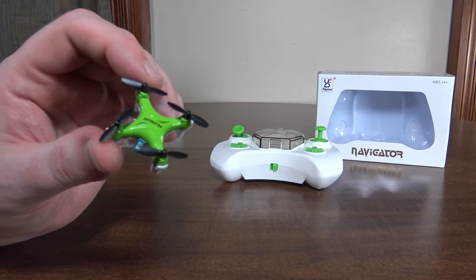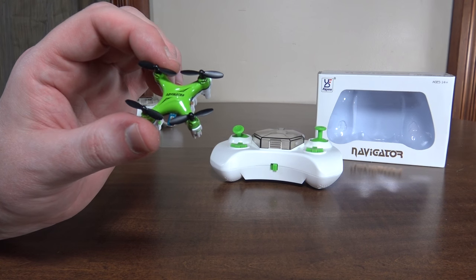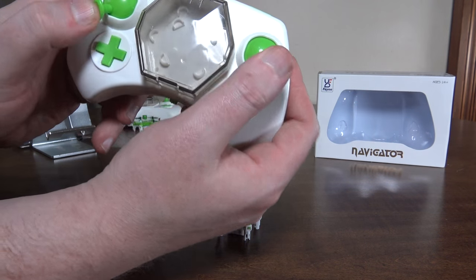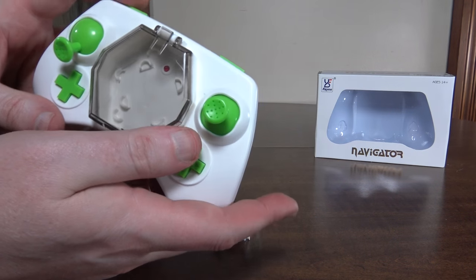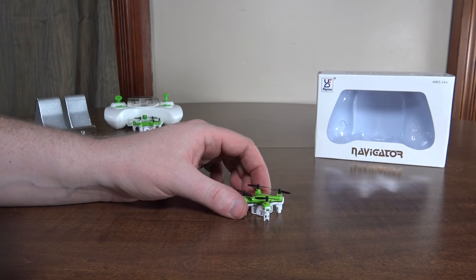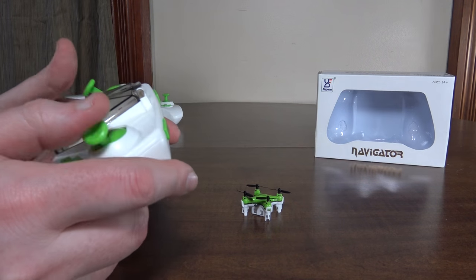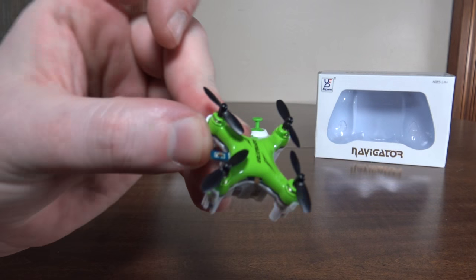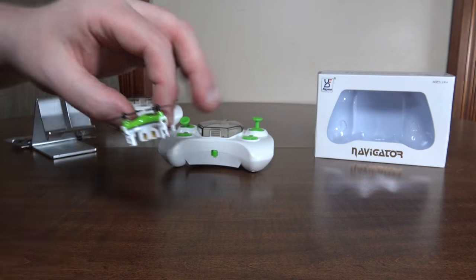For the quad details: it takes 15 minutes to charge, and you get five minutes and five second flights with a 10-second LVC warning. You can recalibrate it by holding both sticks to the outside corners. It has two different rates, and you change the rate by hitting the left bumper. It has a pretty good yaw rate that changes with each rate. You do flips by hitting the right bumper and moving the right stick in whatever direction you want. It has LEDs — red in the front and blue in the back.